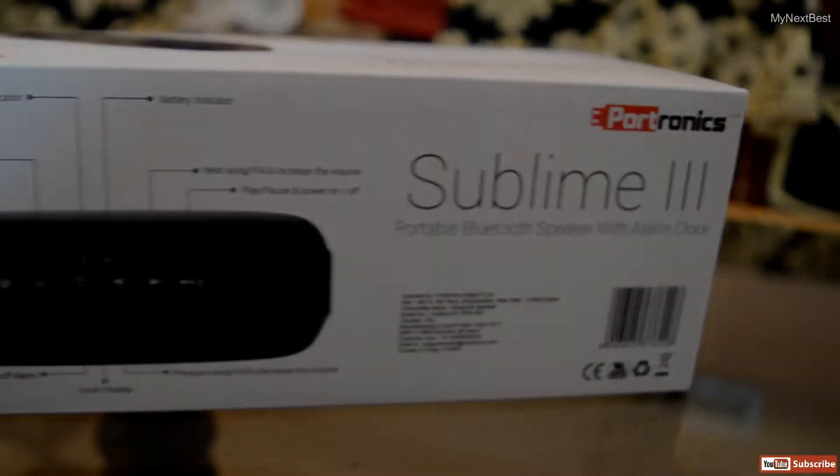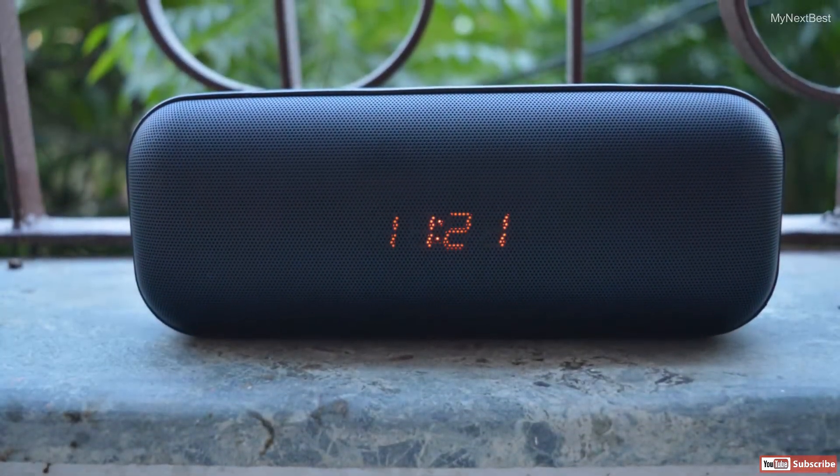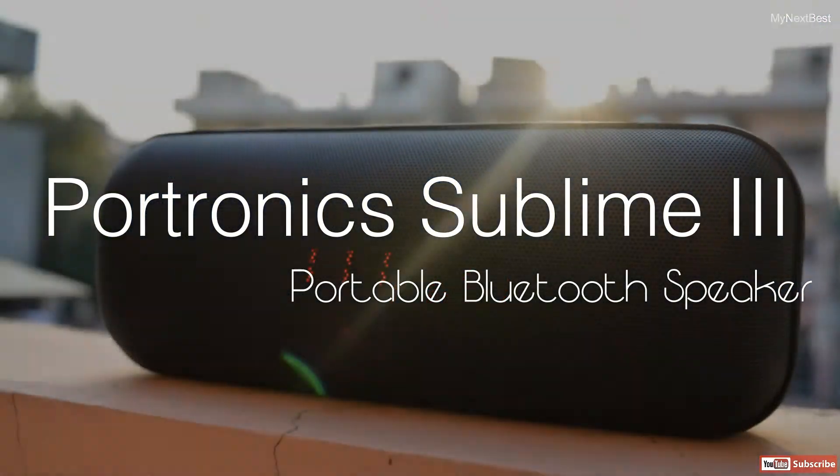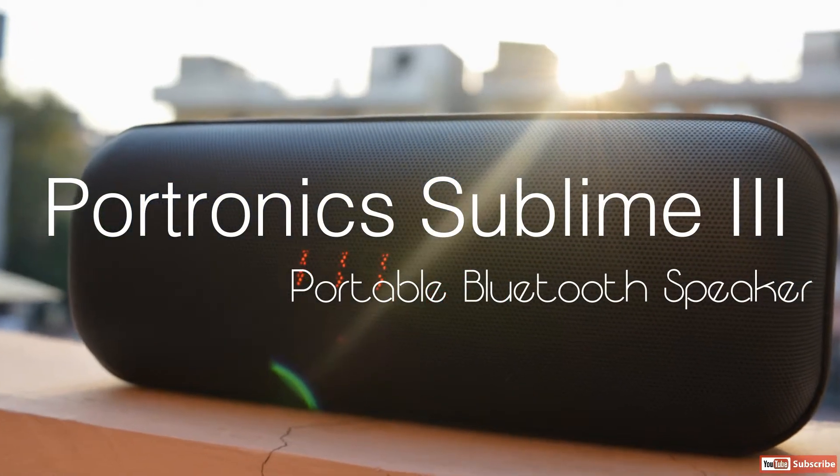Hey, what's up guys, this is Vinith and you're watching Manik's Best, the best of everything. In this video we'll be doing the unboxing and quick review of Portronix Sublime 3 portable Bluetooth speakers. Let's get started.